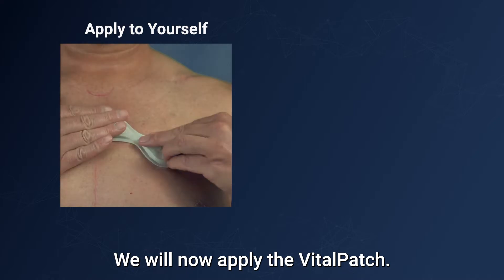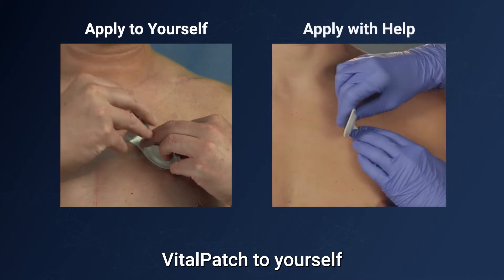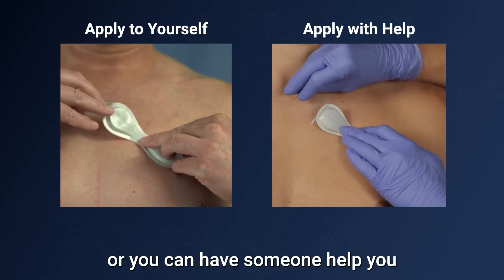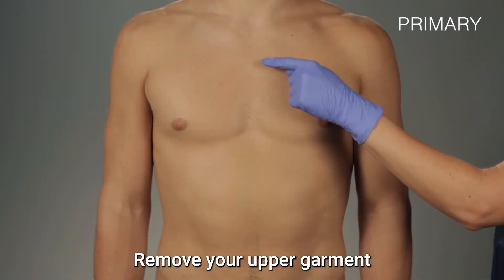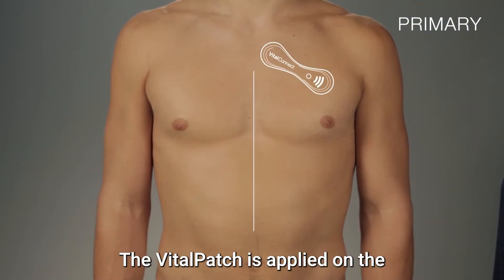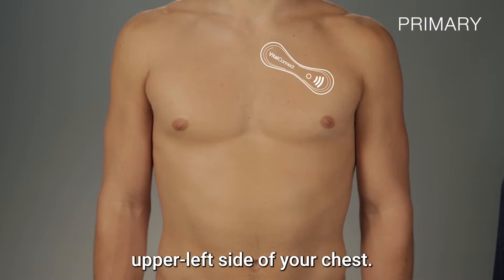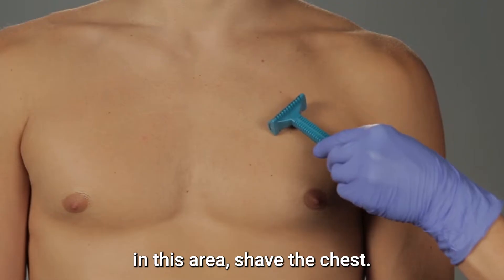We will now apply the Vital Patch. You can apply the Vital Patch to yourself with the aid of a mirror, or you can have someone help you apply it, as shown in this video. Remove your upper garment and find where the Vital Patch will be applied — on the upper left side of your chest. If there is hair on the chest in this area, shave the chest.